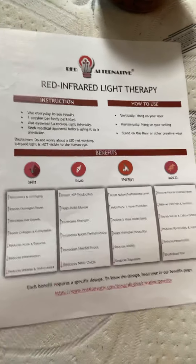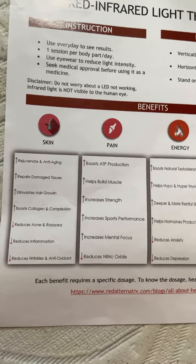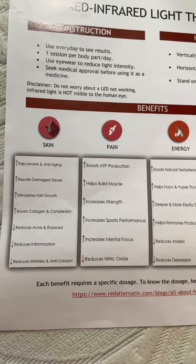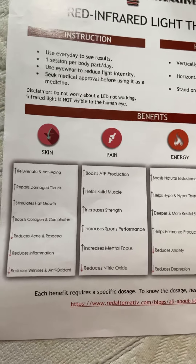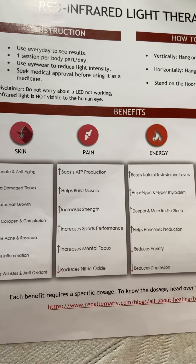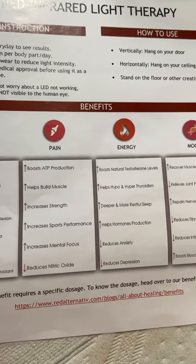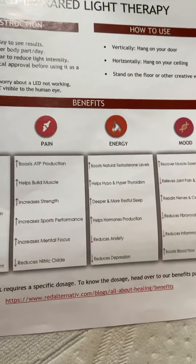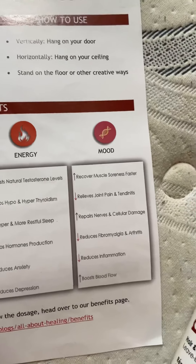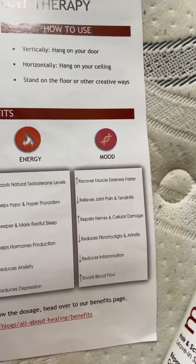Red light therapy helps with skin rejuvenation, anti-aging, repairing damaged tissue, stimulating hair growth, boosting collagen, reducing acne and rosacea, reducing inflammation and wrinkles, boosting ATP production, building muscle, increasing strength, sports performance, and mental focus.